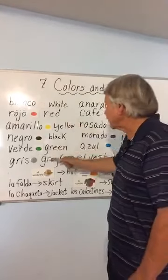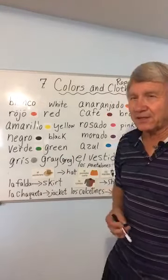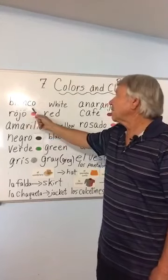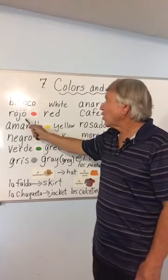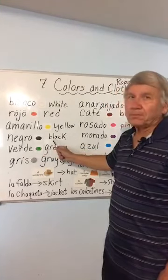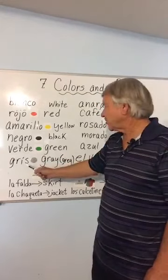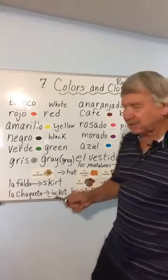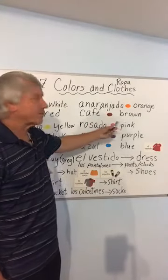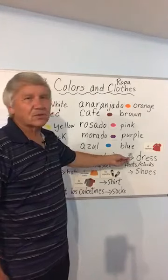Let's wind it up and go over all the colors one more time, this time I'll give English as well as Spanish. Blanco — white. Rojo — red. Amarillo — yellow. Negro — black. Verde — green. Gris — gray. Anaranjado — orange. Café — brown. Rosado — pink. Morado — purple. Azul — blue.